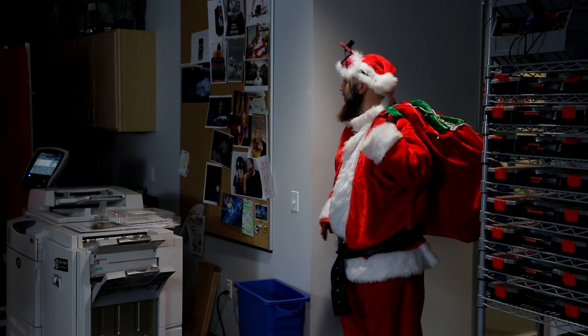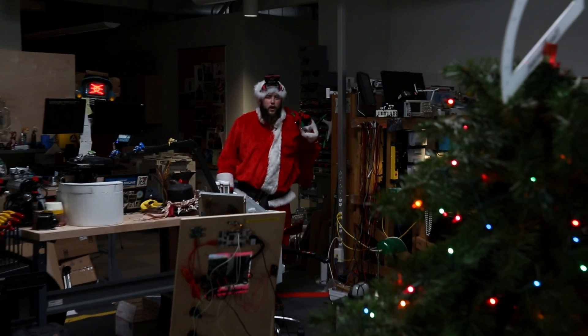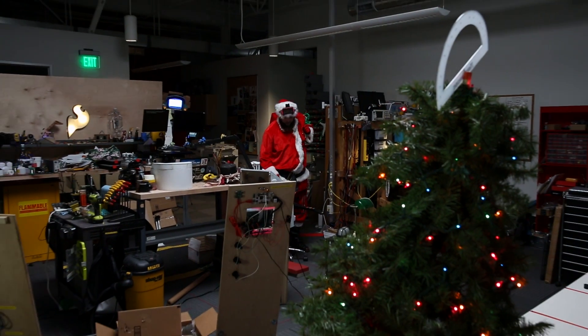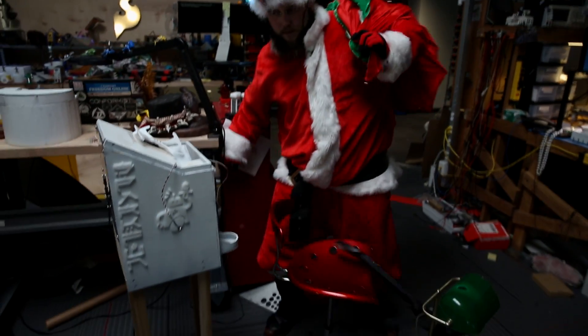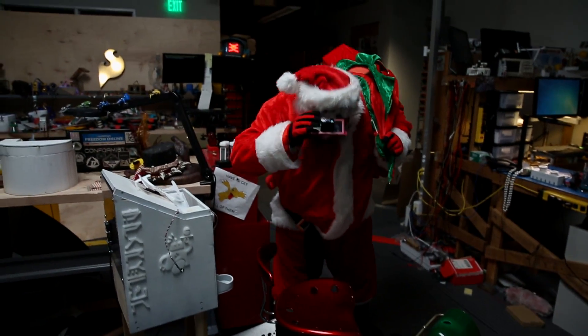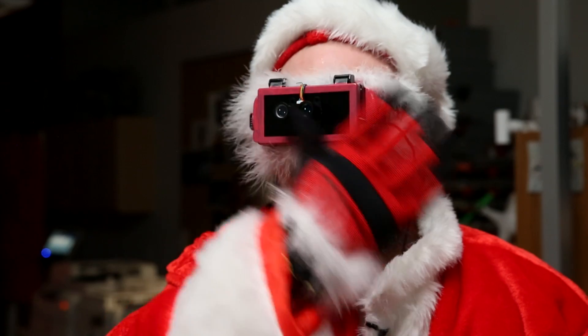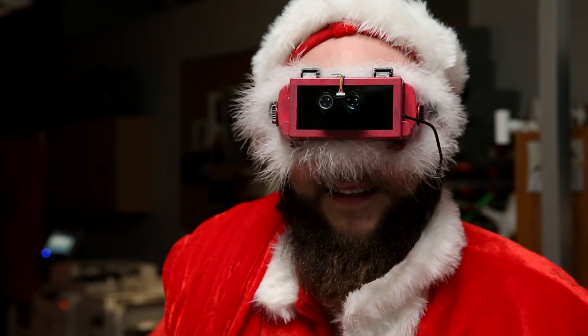Time to spread some holiday cheer. Alright, so we've got a tree. I'll just follow the lights, I guess. That's not gonna work. Haha. Here comes Santa Claus.